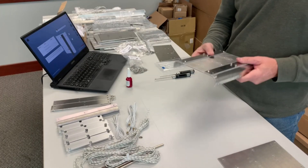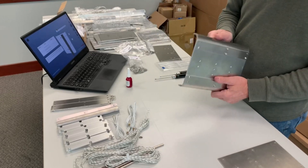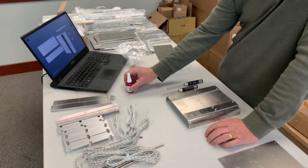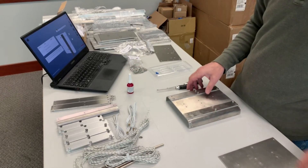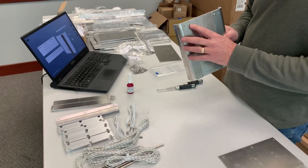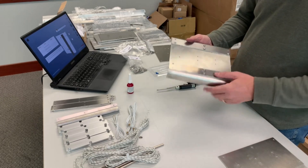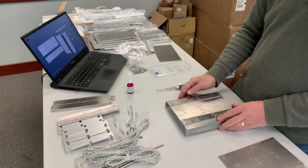At this point we've got basically a fourth of it done. With the Loctite, it's best to put it in a container so you can coat the screw and not get too much on there. You can see on this one that the instructions say to leave this hole empty for now - just these inside ones, and then there are two of these going here. That's pretty much the process.